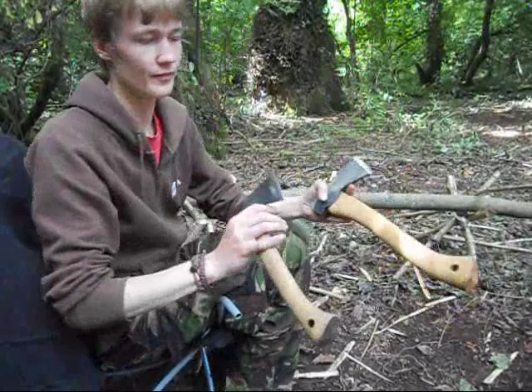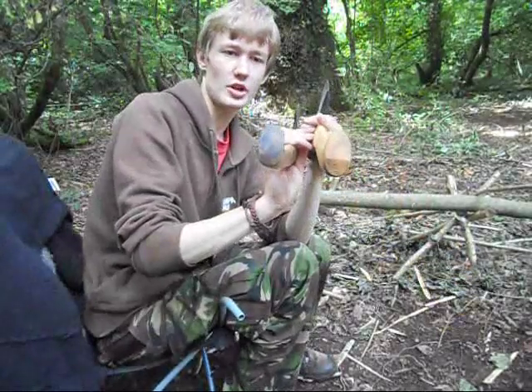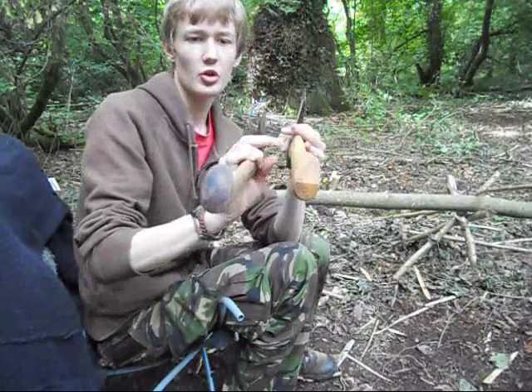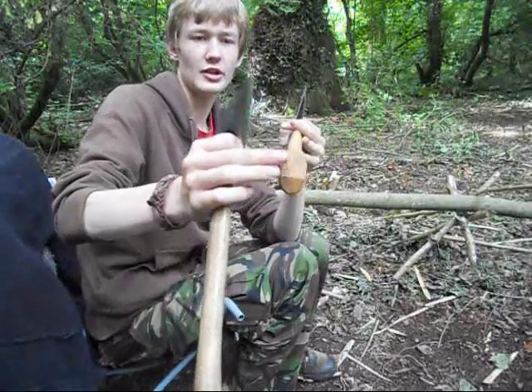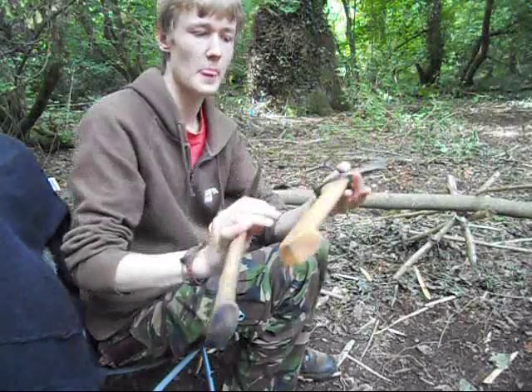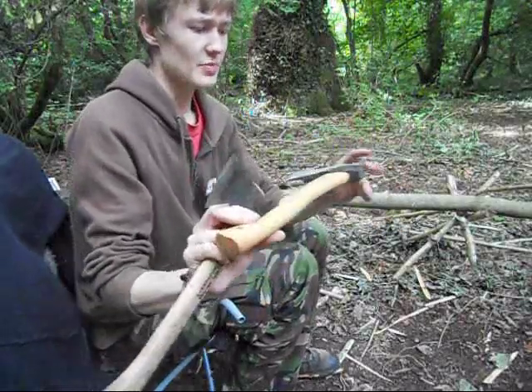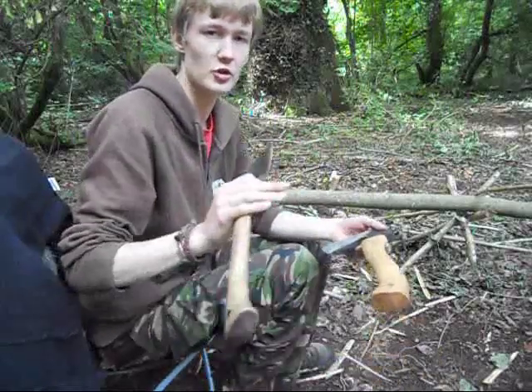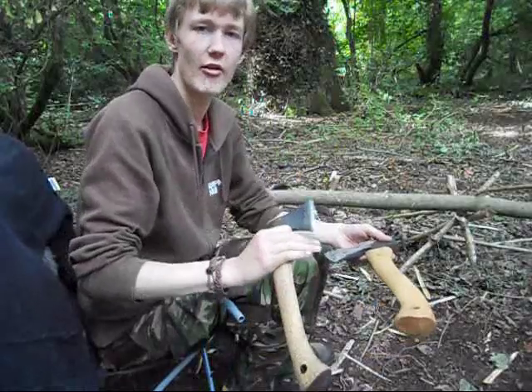Aside from edge geometry, the two axes also have slightly different grain orientations. On the Wettlings, the grain goes slightly diagonal, whereas on the Gransfors it goes completely vertical to the tip. This is better because it basically makes the axe's haft a lot stronger — there are no bits to chip out of it if you should strike the haft instead of the head.